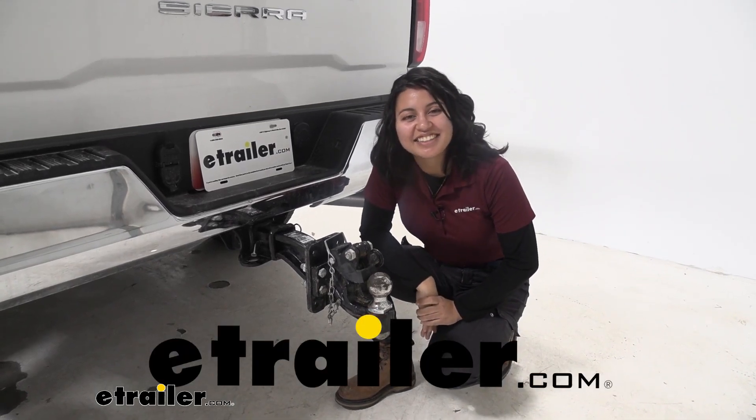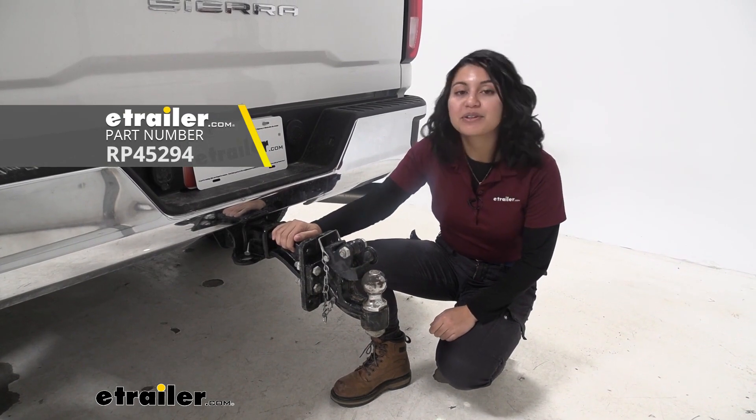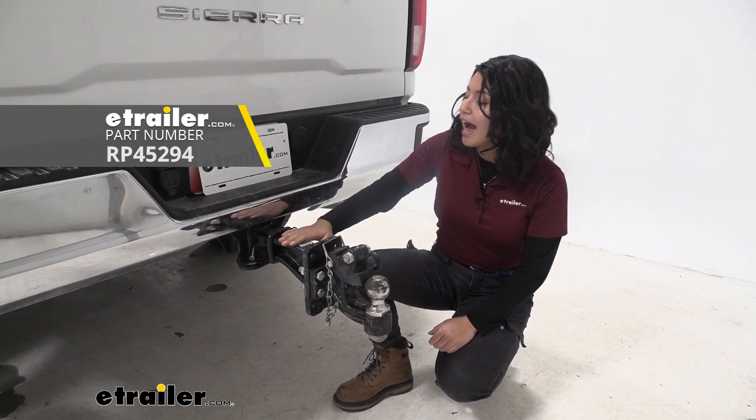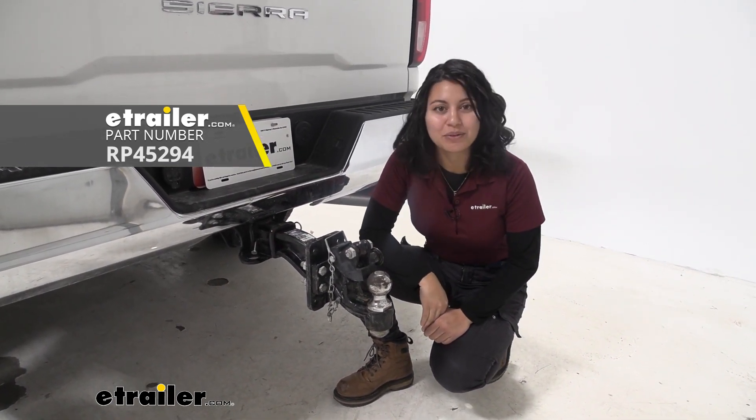Hey everyone, it's Evangeline here at eTrailer, and today we have the Reese Titanforge Pintle Hook Mounting Plate. This is designed for your two and a half inch hitch receivers, and this way you can mount different accessories to carry around those heavy loads.